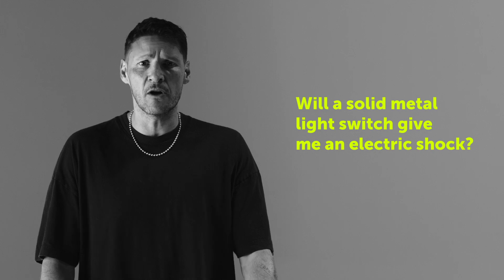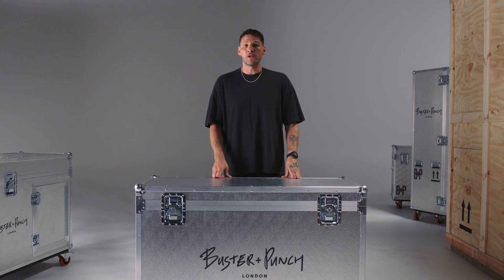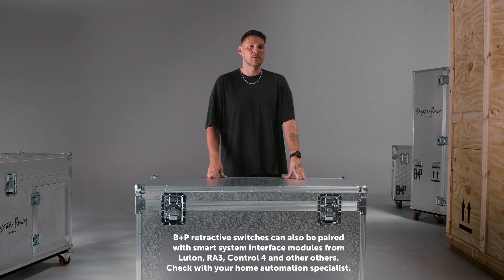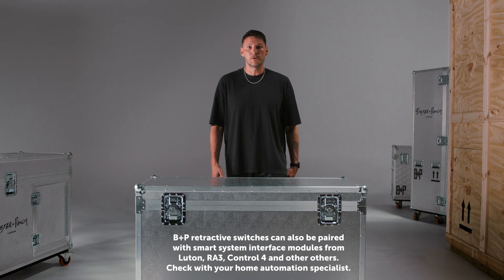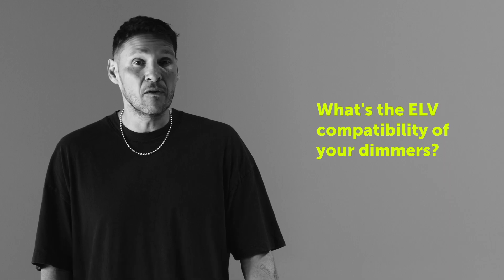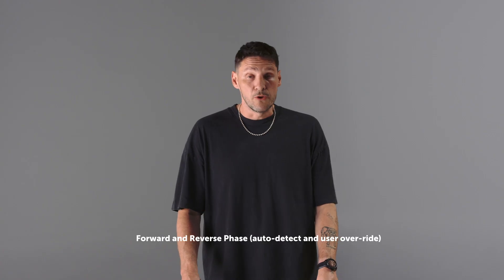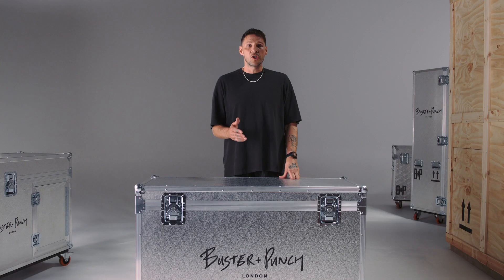Will a solid metal light switch give me an electric shock? The short answer is no. Safety is absolutely huge for us and all of our metal components and plates are fully insulated - our metal parts will never be exposed to an electric current. Do your switches work with DALI and Casambi systems? Our retractive switches and toggles can be integrated into those systems - your automation system installer or system integrator should be able to guide you on using our toggles as inputs. What's the ELV compatibility of your dimmers? Our new LED dimmer is ELV compatible, but you need to ensure it's in the correct leading or trailing edge mode, and you can also adjust the minimum dimming setting to improve compatibility.